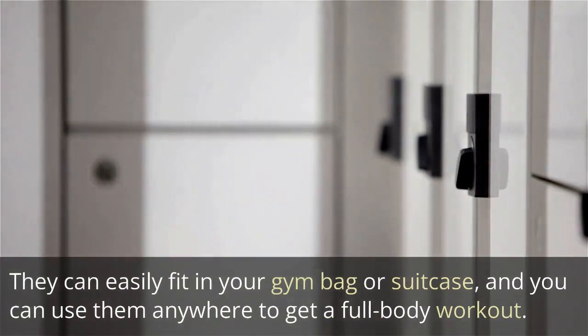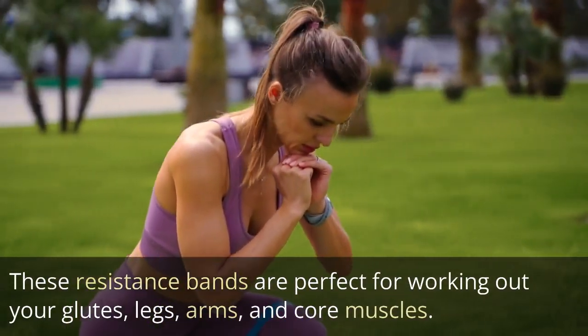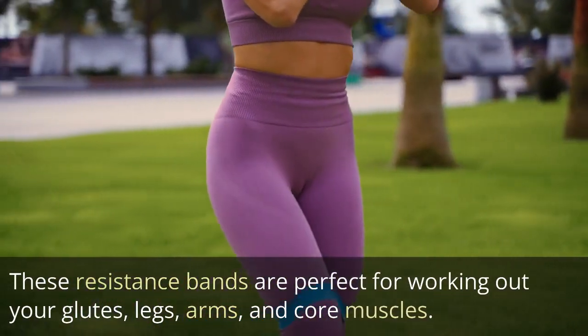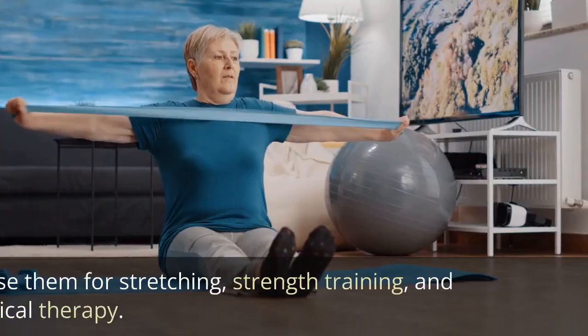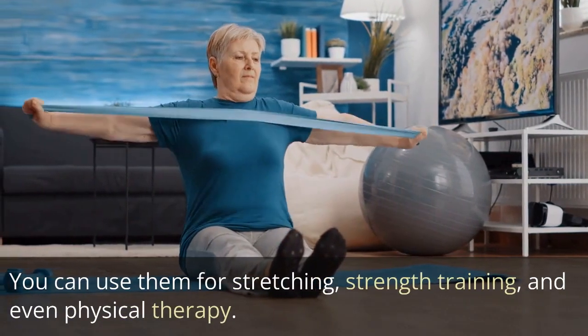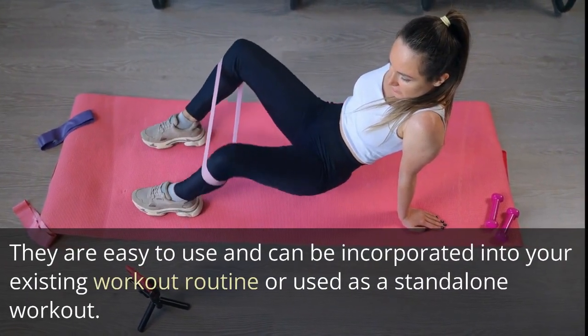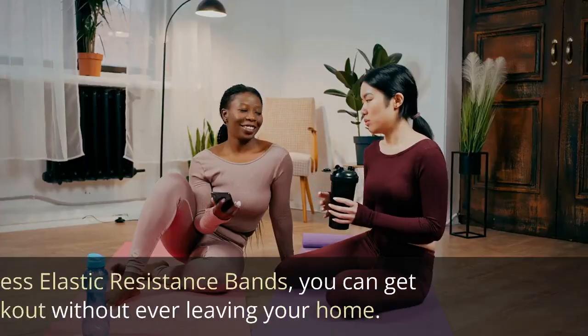These resistance bands are perfect for working out your glutes, legs, arms, and core muscles. You can use them for stretching, strength training, and even physical therapy. They are easy to use and can be incorporated into your existing workout routine or used as a standalone workout.